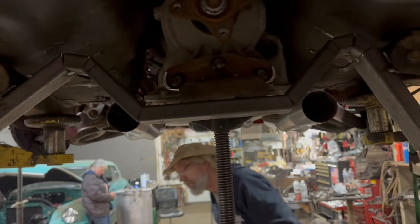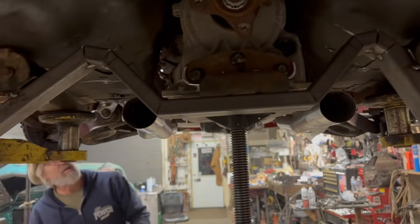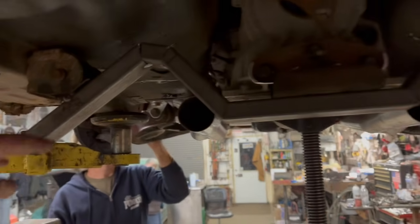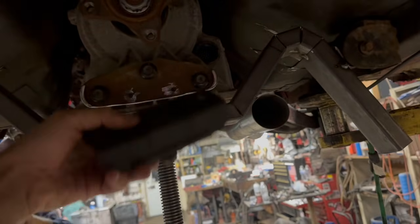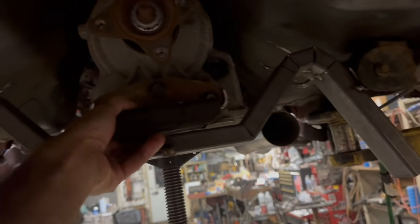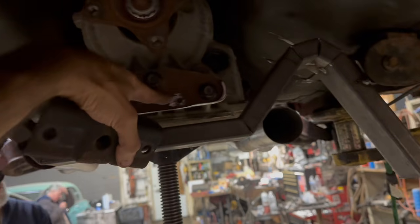This is where I am so far on the trans. This is my trans crossmember — I just tacked it up right now. I got to cut these extra legs off and then I'm looking into using this as my rubber trans isolator, and then we'll just do a plate across the top of here.